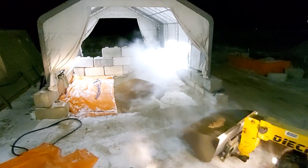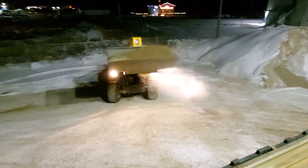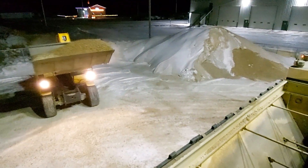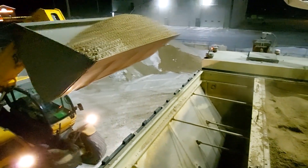Anyway, as you can see, that stuff looks nice and steamy. Here we're just loading a truck after a pour before it goes back in the warm shop for the night.